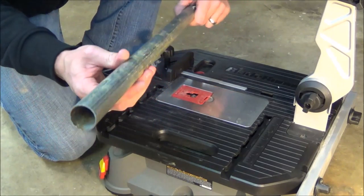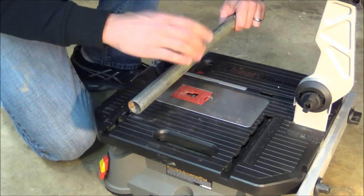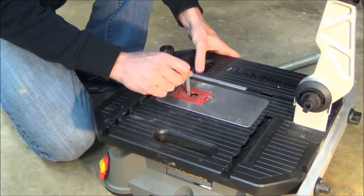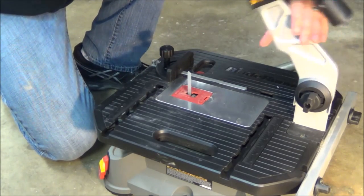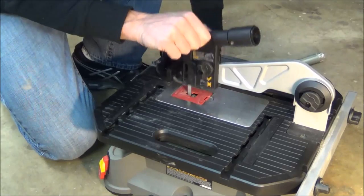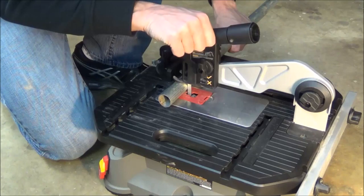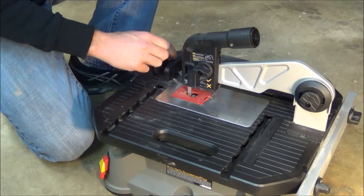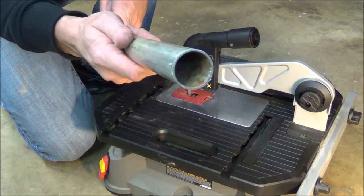For our first test, we're going to cut through this one-inch steel EMT conduit — the kind an electrician would use. First, I need to install a brand new metal cutting blade, so I'll go ahead and pop this in. You can see it's a very quick operation — it's already installed. The next step is to lower the arm until it stops and tighten the knob down, then set our depth by placing the conduit against the blade and sliding the depth stop down. I'm also using the sliding miter gauge for a very even cut.